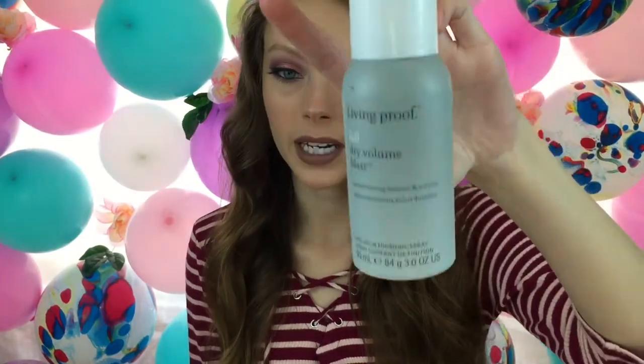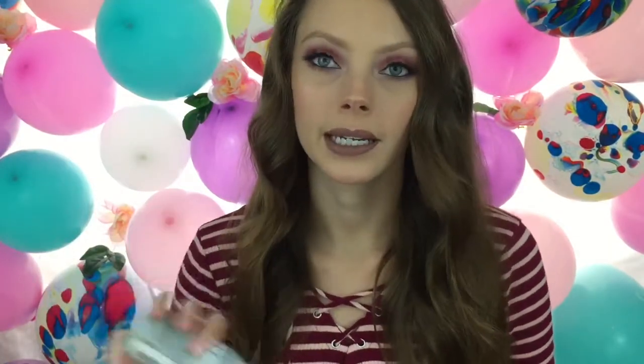I'm going to take the Living Proof Full Dry Volume Blast — this also came in the March Sephora Play Box. I'm going to shake it up and use this for volume and texture. I'm going to section my hair a little bit and spray it underneath at the root.